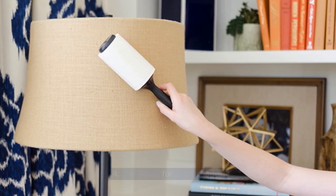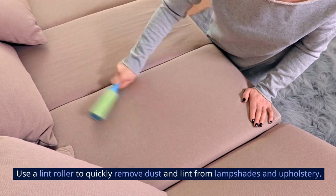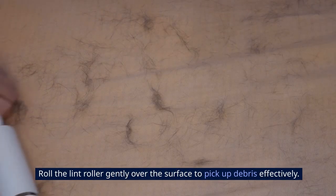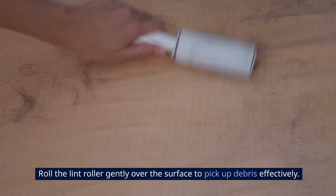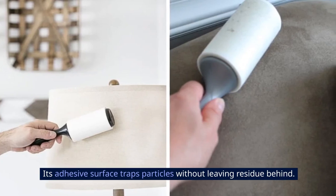4. Lint Roller for Lampshades. Use a lint roller to quickly remove dust and lint from lampshades and upholstery. Roll the lint roller gently over the surface to pick up debris effectively. Its adhesive surface traps particles without leaving residue behind.